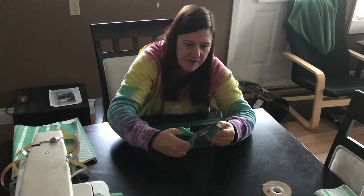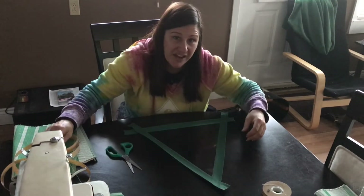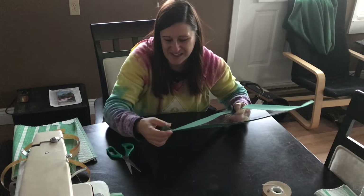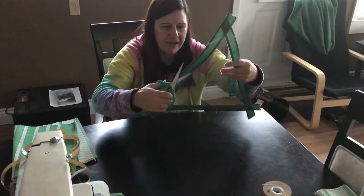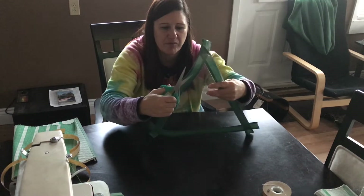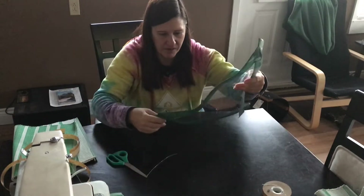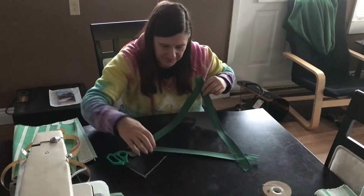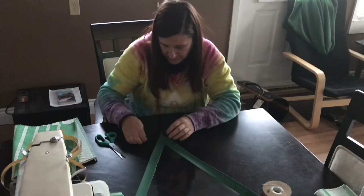Now I'm just trimming the edges off. The video I watched on doing boat canvas cut it after sewing, but I find everything gets stuck and overlapped and I don't want it getting into the mix. I also see that I cut the window a little bit crooked here and there's quite a bit of vinyl sticking out, so I'm just going to trim that. You don't want the window sticking out over the border.